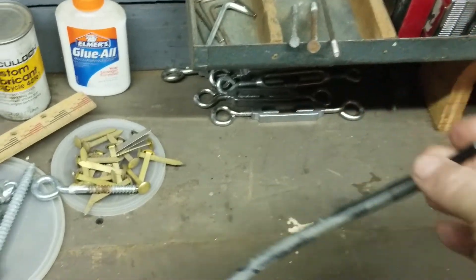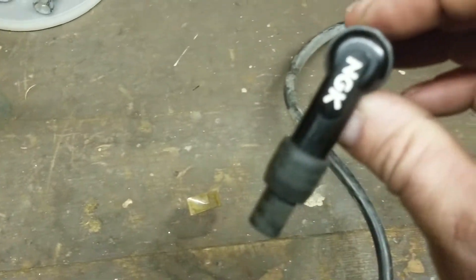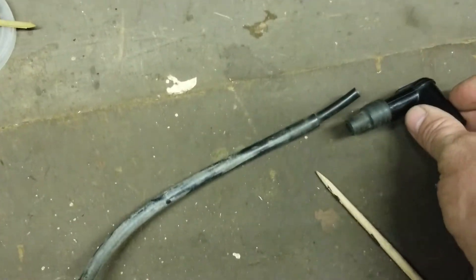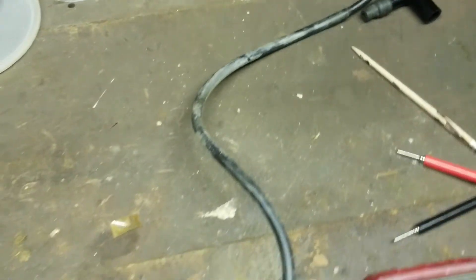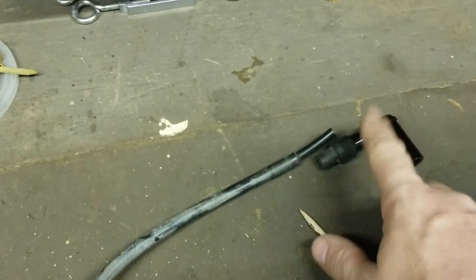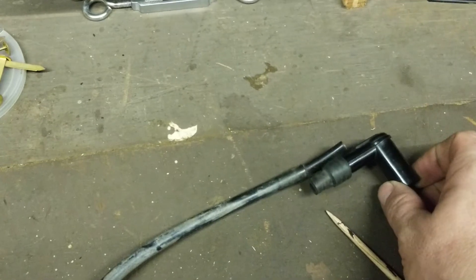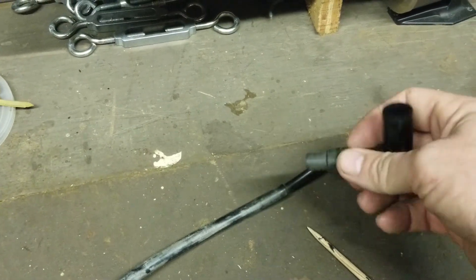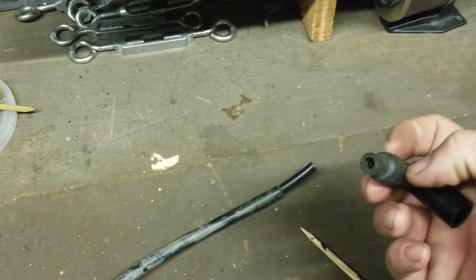If you ever have one where the end screws onto the end of it — one of these type of ends right here — when you put this on and you do your testing, you're going to get an incorrect reading. Because this right here is a resistor. So I always pop that off. To pop it off you just unscrew it — it screws right on the end and you can unscrew it the same way.